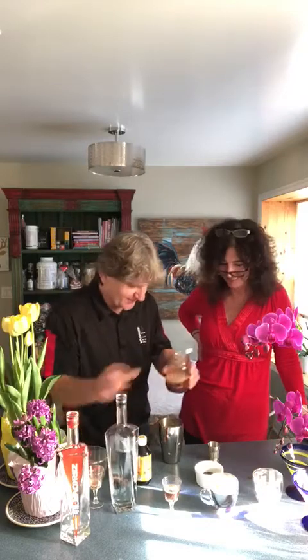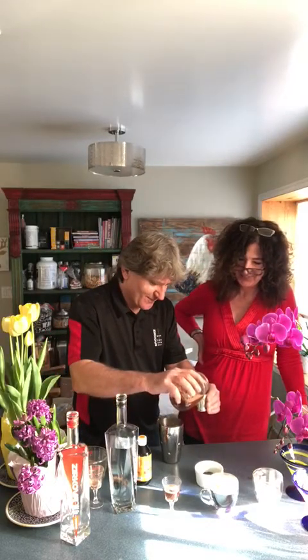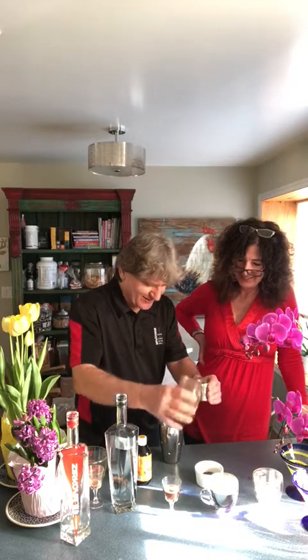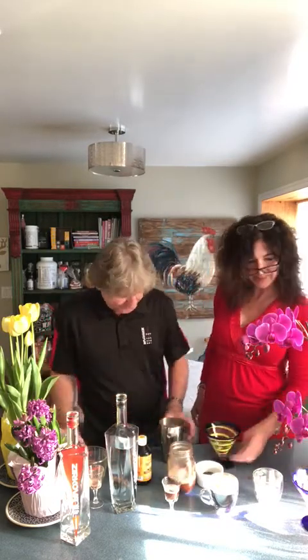Oh, this one. Oh, this one. Wow, we don't do that every day, right? Here we go. Shake it up, baby.